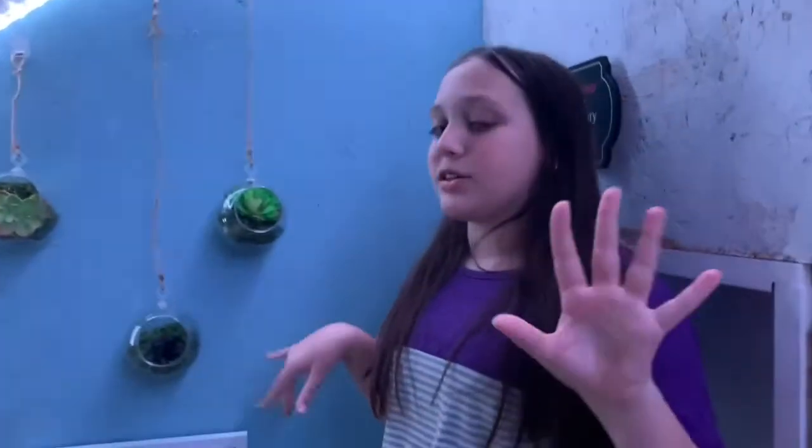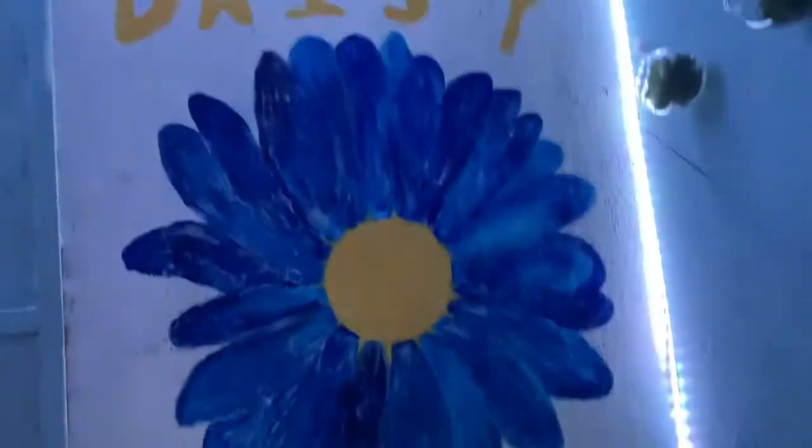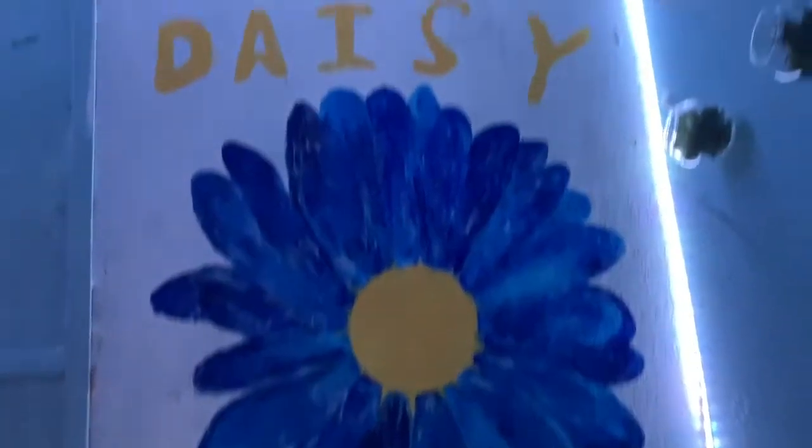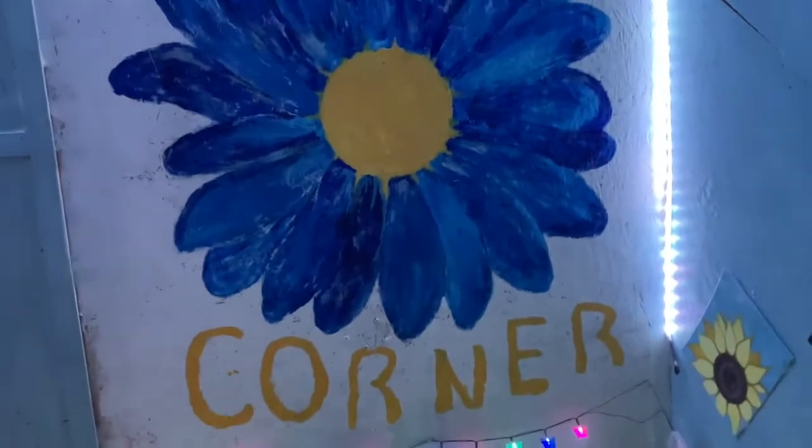This is the final part of the Daisy Corner. It's a little bit small but it's perfect for what we need. This is the Daisy Corner mural — it has 'Daisy' and 'Corner' on it with a flower in the middle, and it's really cute. Hayden and her mom painted it for us. By the way, the Daisy Corner is at Hayden's house.